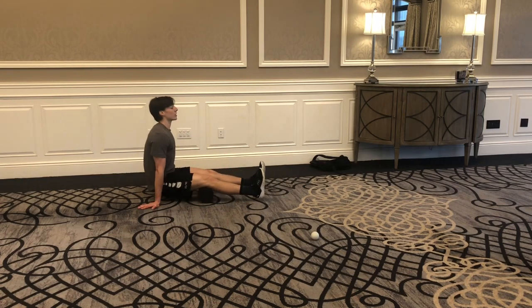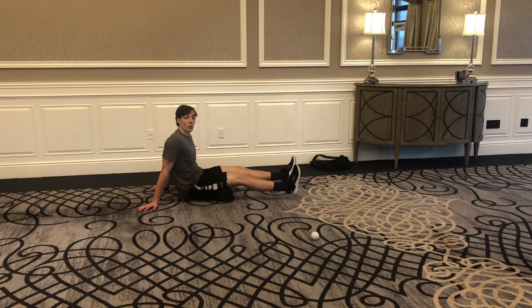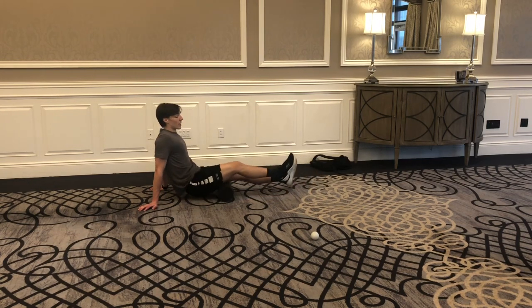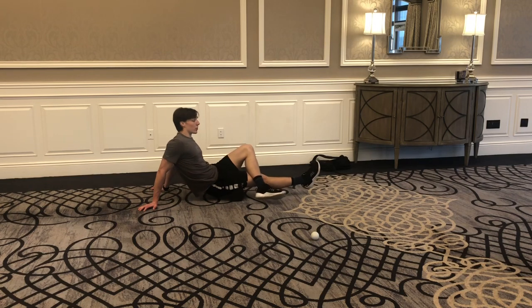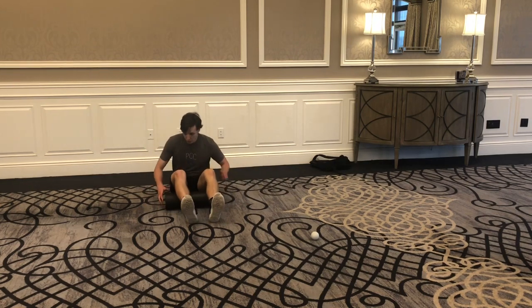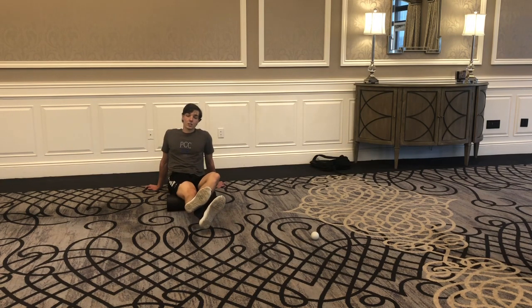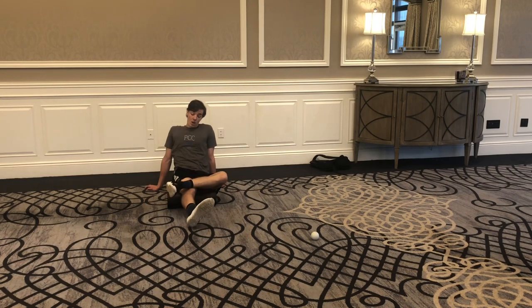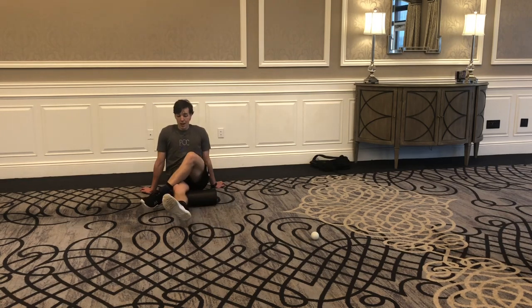Next, roll up to your hamstrings — roll forward and backward, same idea as the calf, looking for a trigger point. The hamstring is a much larger, denser muscle, so you'll need to focus your weight by crossing your legs and targeting one hamstring at a time. You can also play with your position — internally rotating the leg focuses on the medial hamstring, where you may feel more tightness especially near the glutes and hips. Externally rotated, you may feel the lateral hamstring more, down towards the knee.